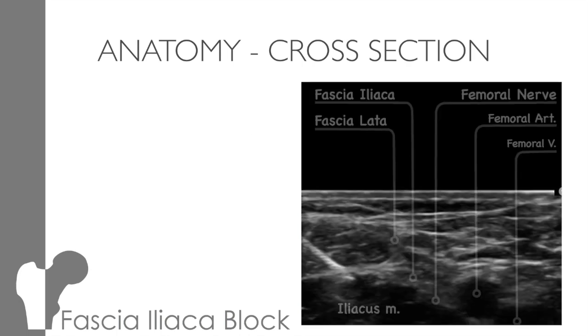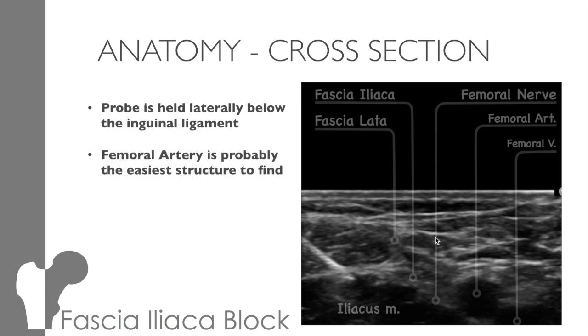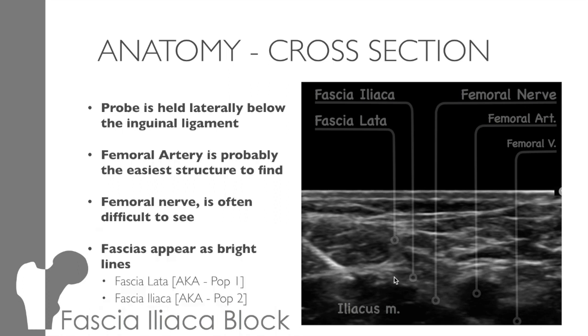We perform the blocks under ultrasound guidance, as it helps us reduce the risk of neurovascular damage. You hold the probe laterally, just below the inguinal ligament, and you should get a picture something like this. Initially, it can be quite difficult to see much on your ultrasound. So the first thing we look for is the artery — it's probably the easiest thing to find. It's nice, round, black, and pulsatile. The nerve, on the other hand, is grey and oval, laying just lateral to the artery. It's quite difficult to spot, and to be honest, it doesn't matter too much if you actually see it or not.